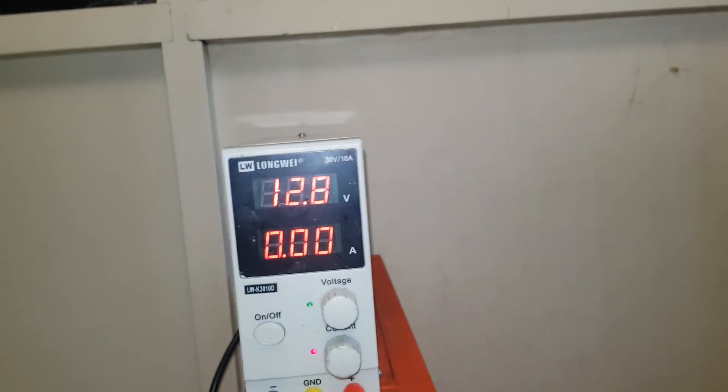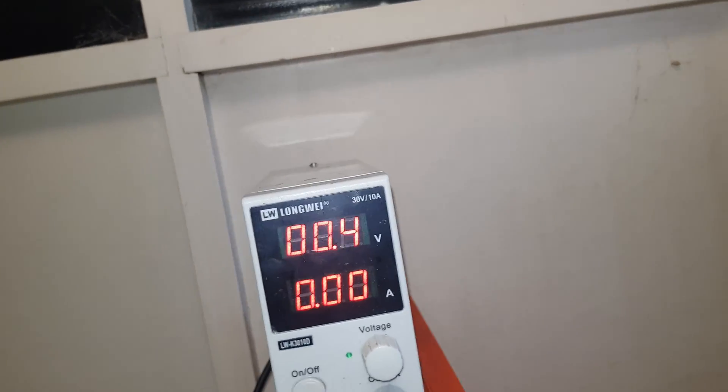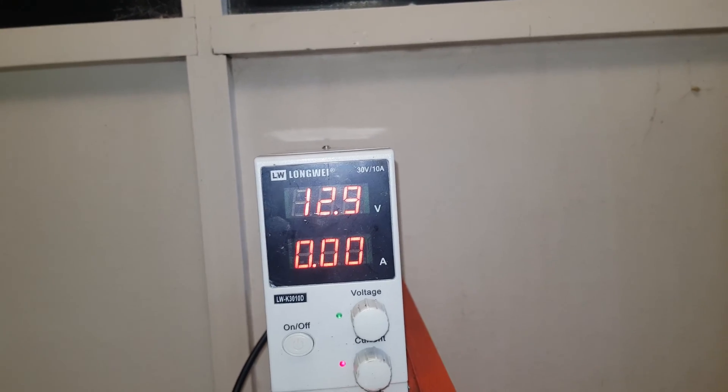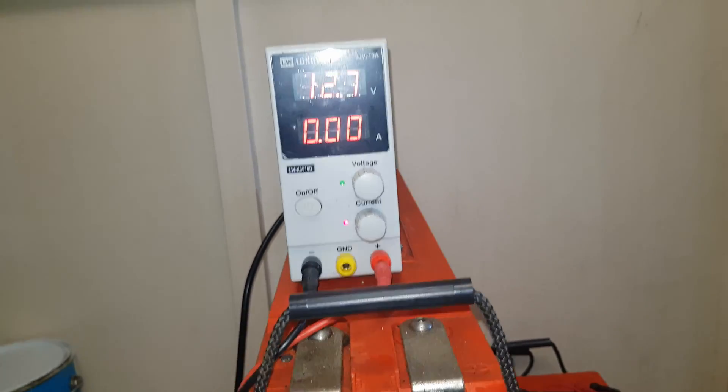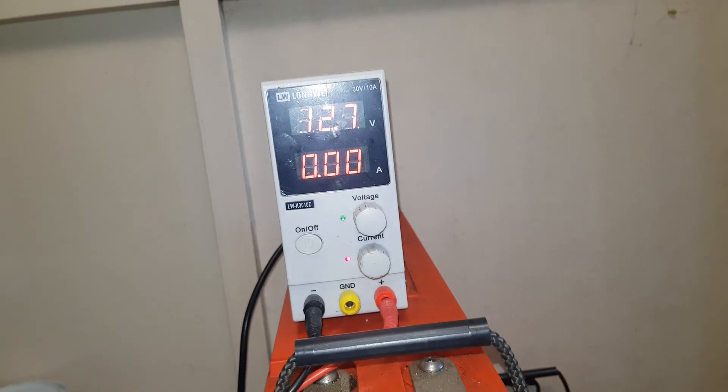Checking the individual batteries: 12.8, 12.8, 12.9, 12.7. Look at that - that is amazing, just amazing resting voltages after six-plus months of storage.